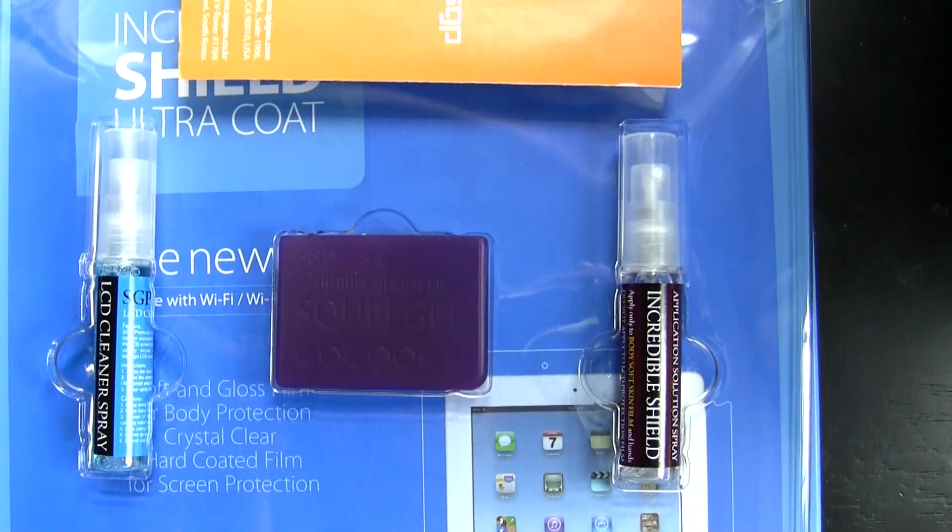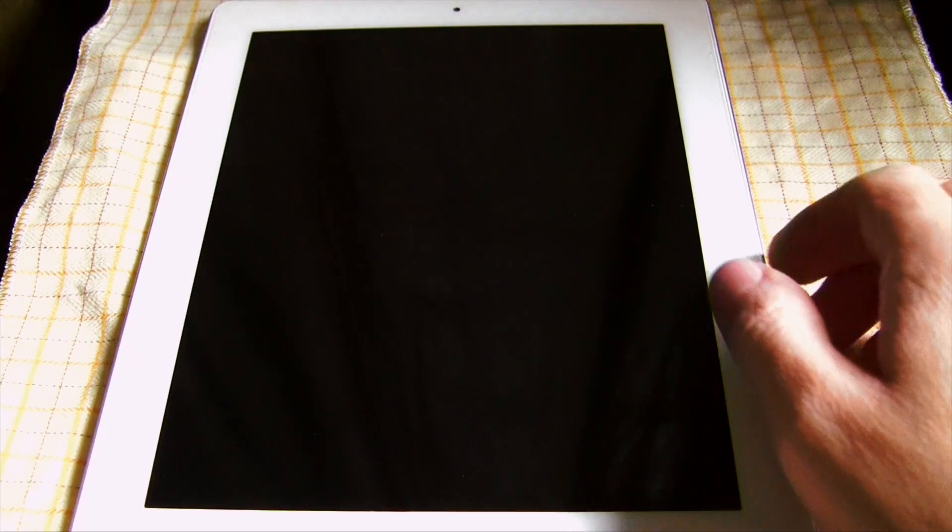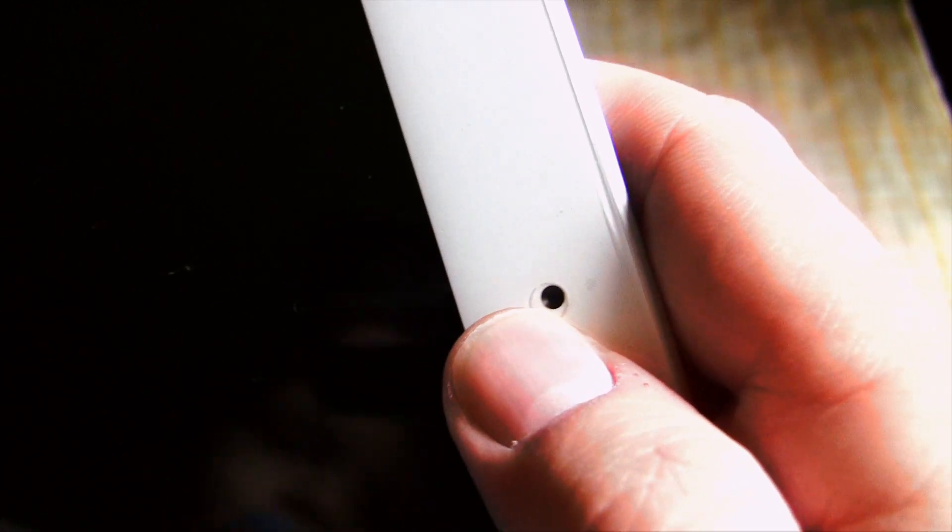It also has something very interesting — the ultra coating, which makes it 70% enhanced in terms of yellowing resistance. You know how that goes, especially with Zagg and some of the other brands. Trust me, I've been a victim of that.